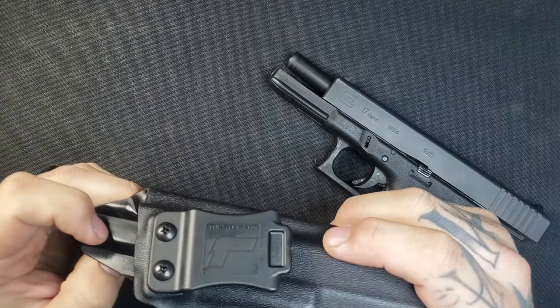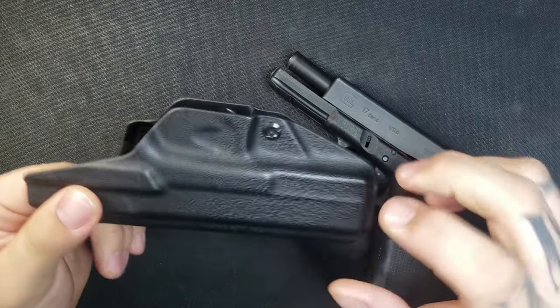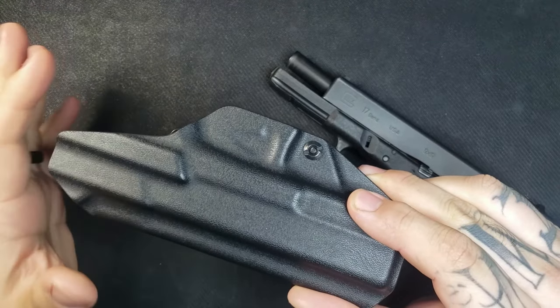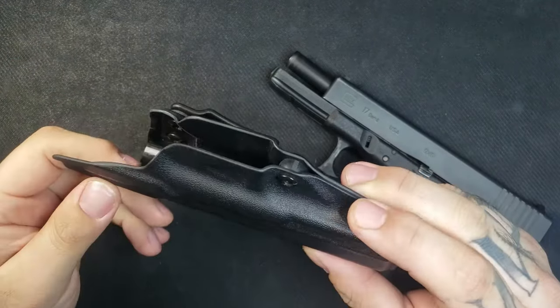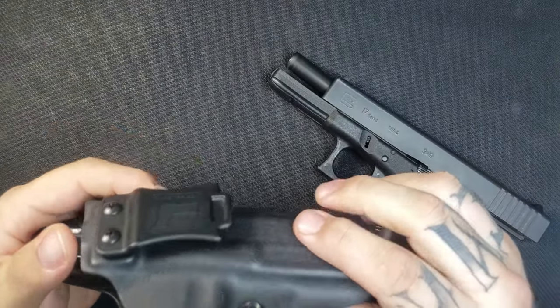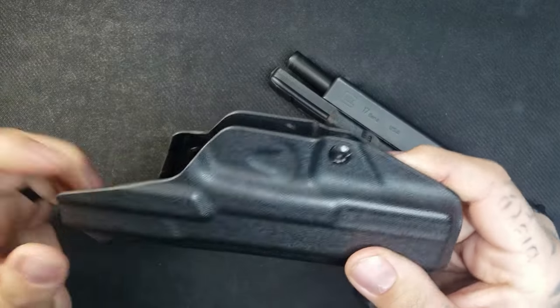So this is the Tolster Profile inside-the-waistband holster. This company is out of Jenks, Oklahoma. They do offer a lifetime warranty that covers any breaks or cracks in the holster. It does not cover any belt clips, loops, outside-the-waistband loops, or any sort of lost hardware.